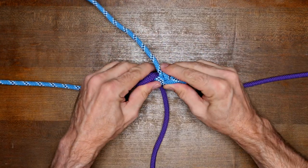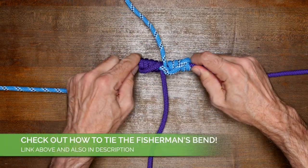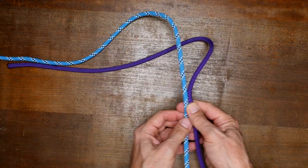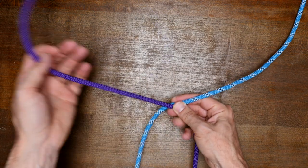Another similar knot that you might want to check out is the fisherman's bend — I'll provide a link in the description and in the card up above. To tie the blood knot in a regular rope, you'll need a substantial amount of working line. Cross your right rope over your left rope.